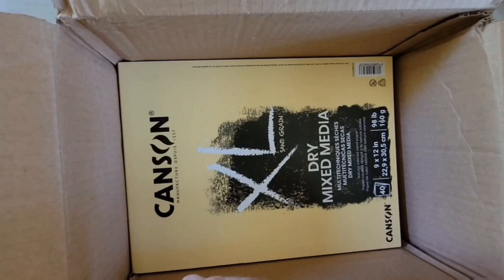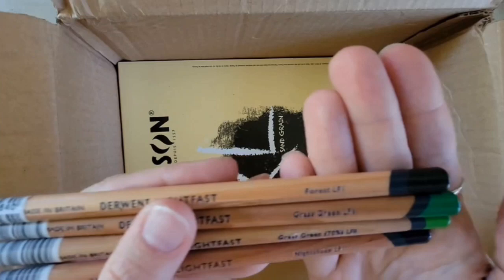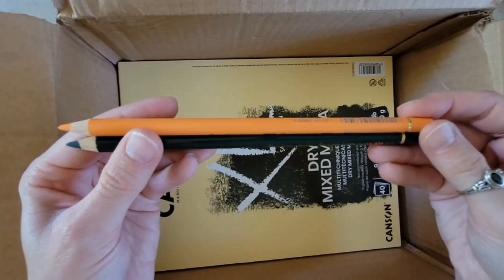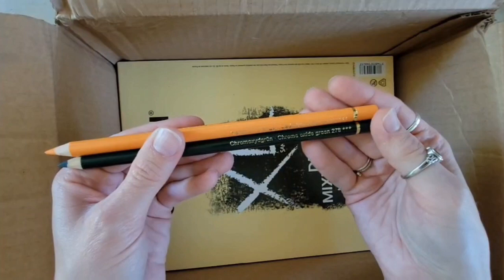Then I got some Derwent Lightfast pencils to replenish colors I've used a lot of. As you can see, I've used a lot of my greens — I have the Forest, the Grass Green, the Grass Green 70%, and then Nightshade, which is a beautiful, dark, purple-y type color. Gorgeous colors. I love this brand and this line. Then I have a couple of Polychromos to replenish: the Cadmium Orange and the Chrome Oxide Green. I think I have a couple other colors I ordered that are on back order, so they'll get here when they get here.